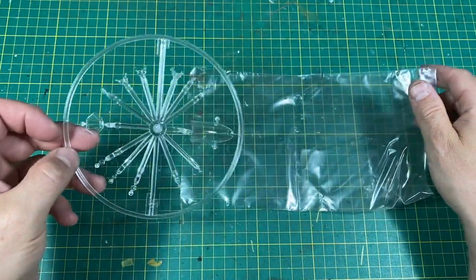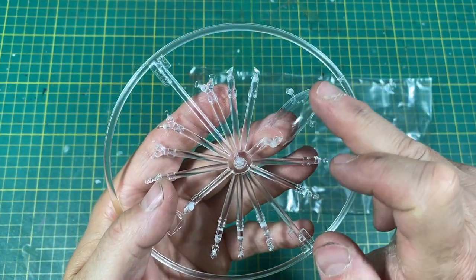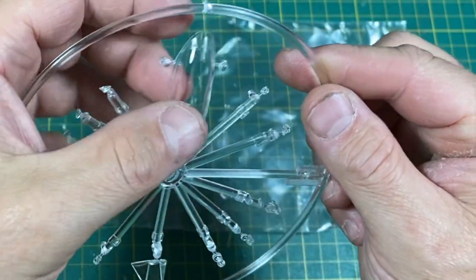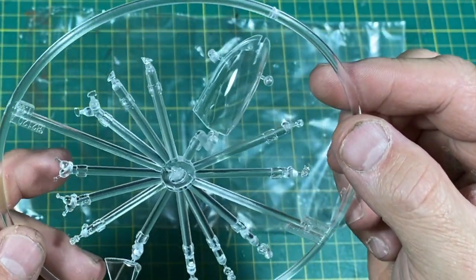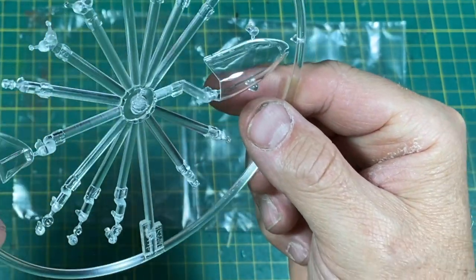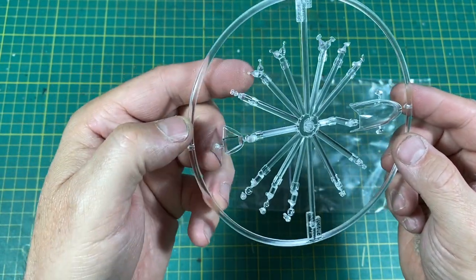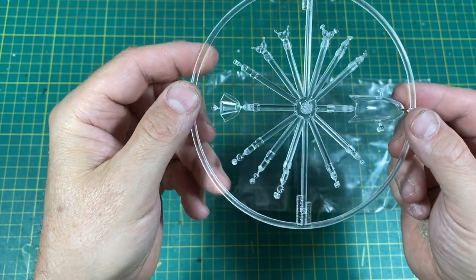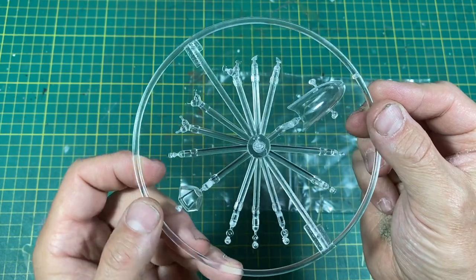And then the rest of the clear parts — let's get them out. There's just a slight mark on the canopy. I thought it was worse than it is, but there is a bit of a mark on that — it's a bit of a shame. That's going to want a polish, might even just need a dip. Old school dip.